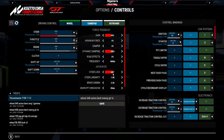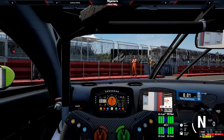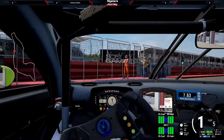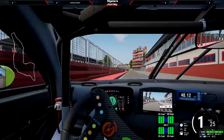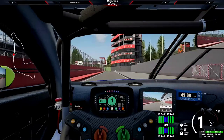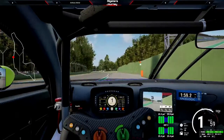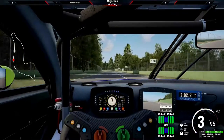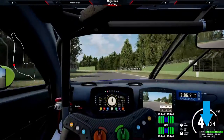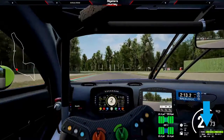We'll go to setup, put on fresh tires, and head out. I want to get out of the pits as fast as possible so the tires don't cool down too much, because if you wait too long, they actually do pull down in temperature and you have to reset the setup. Alright, this is with the 2.36 gamma.